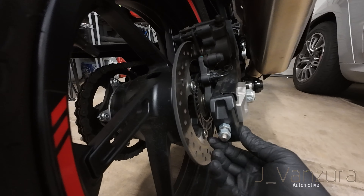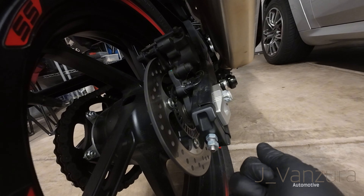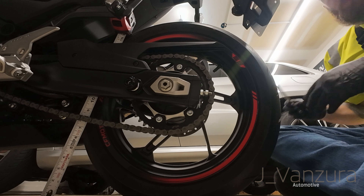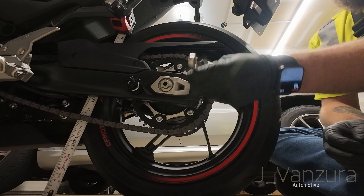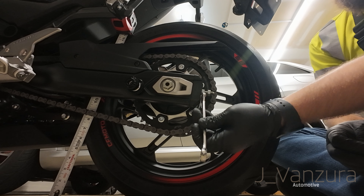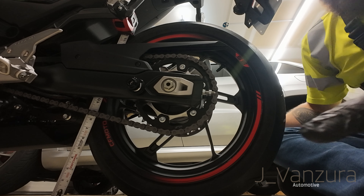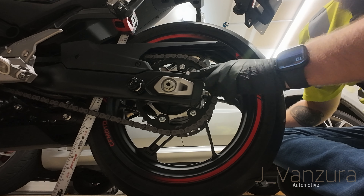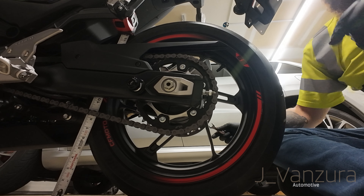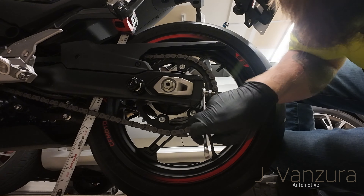We went ahead and loosened the axle nut and the lock nut on both sides. So now this is loose and we just turn this nut right here — righty-tighty — and that will bring the wheel back and tension the chain more. As you saw, I just tightened this and it brings it back. Now I'm going to make sure that the dot lines up on the same line on both sides and then I'll check the chain tension again.